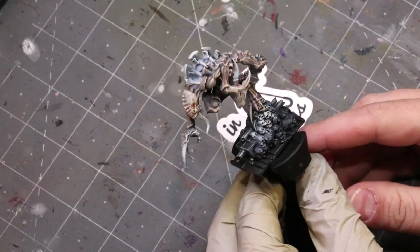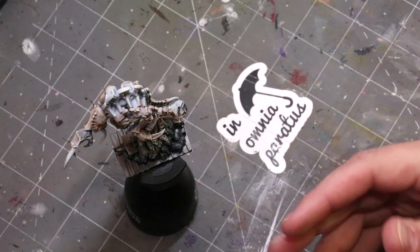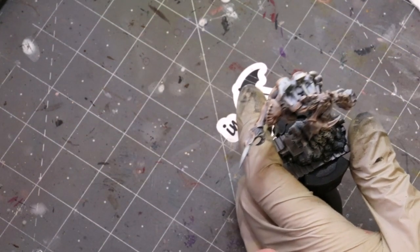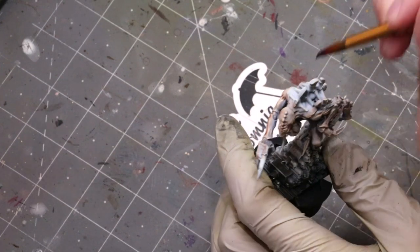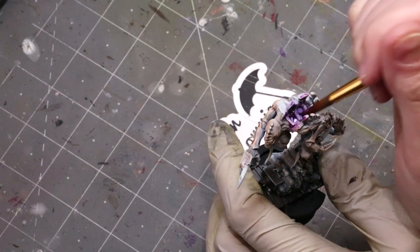That wash isn't even totally dry — who cares? We don't need it to be. Again, this is about speed painting. We're going to take some purple ink — it can be any purple ink, like Vallejo Game Ink Purple. I've thinned this down quite a bit with some Flow Improver. You can just use water; it'll be the same effect.